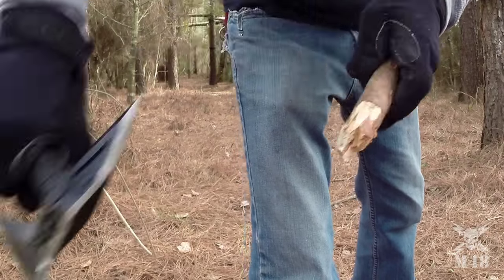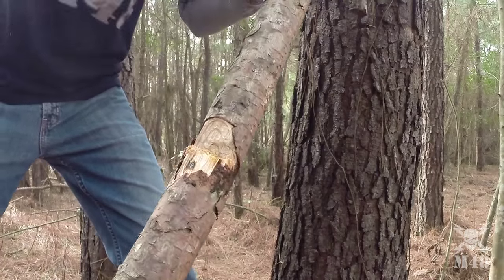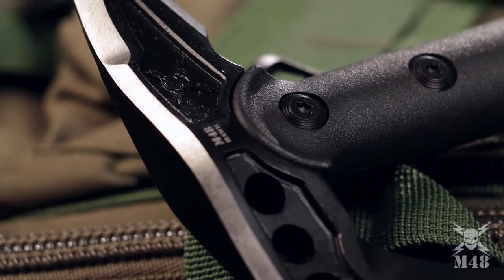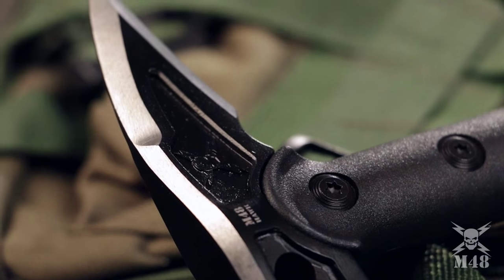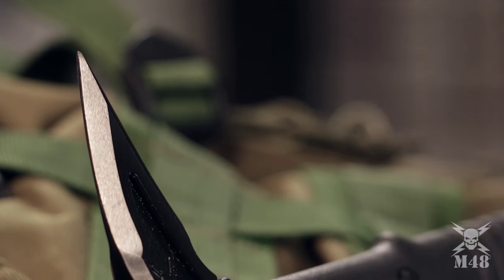It still provides almost all of the functionality of its larger counterpart in a versatile, compact size. The 2CR13 stainless steel axe head is perfect for light chopping duty, while the backspike is ideal for breaching and prying.